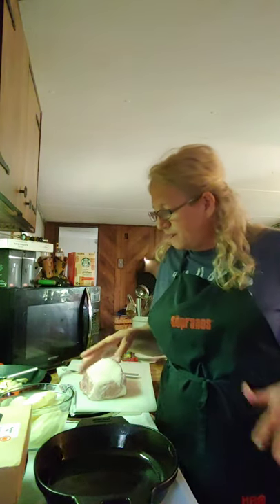Hi guys, it's Georgia again. I thought today that we would do a... I was fixing some lunch.